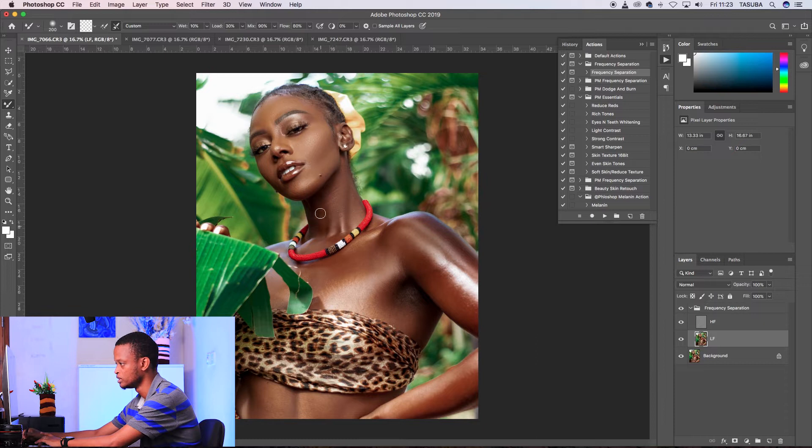Don't do it too much, just a bit, because you still want the skin to look natural. If it's too much, it can come out looking plastic.